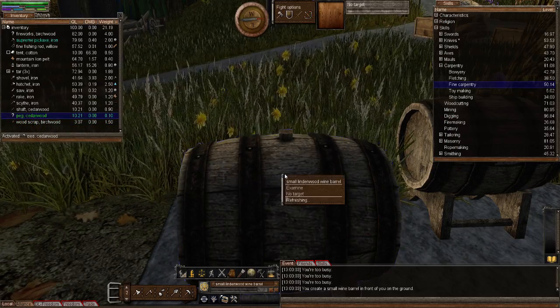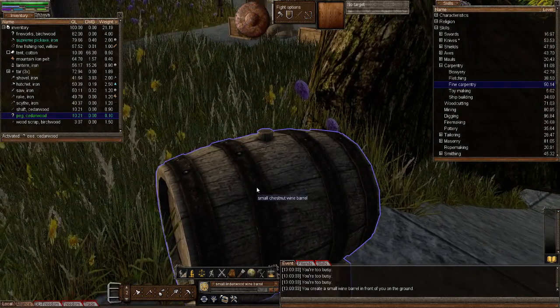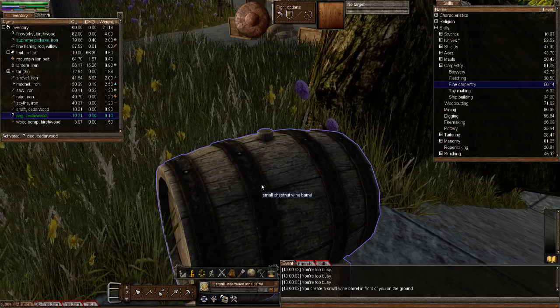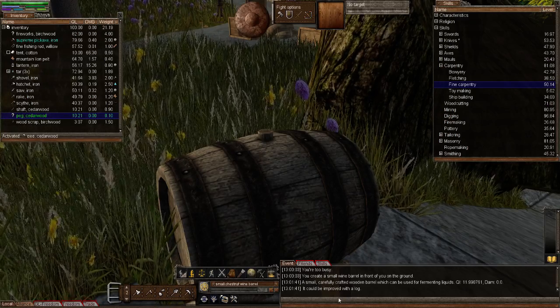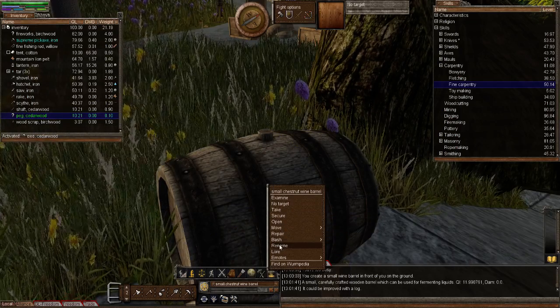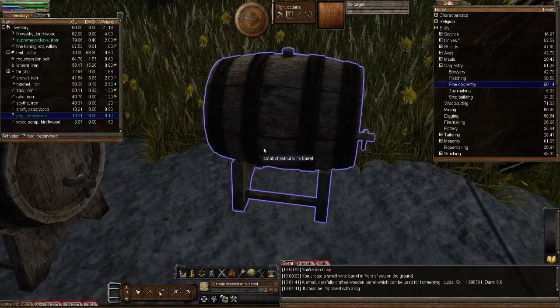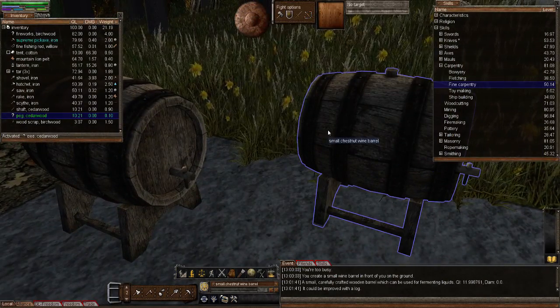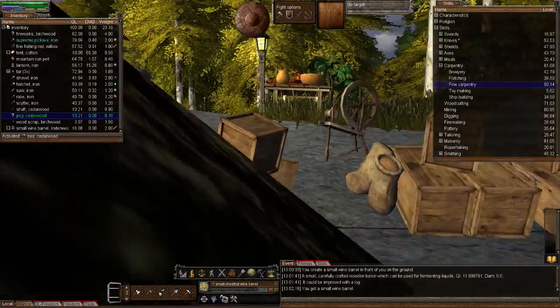Let's look at the barrel options. Activate a wood scrap and right-click the barrel — you'll see an option to 'secure'. Since this barrel is empty, there's nothing to ferment, so I'll use the peg instead. Activate wooden peg, right-click on the small wine barrel — there's an option to 'secure'. Now, how do you know if a barrel is already sealed? When I double-clicked it the description said it had been sealed, but placing it on the ground removed that indication.